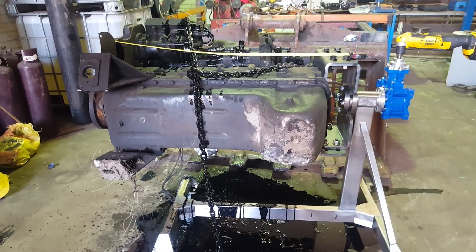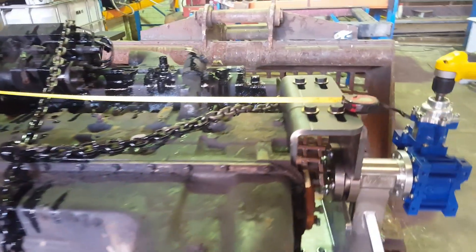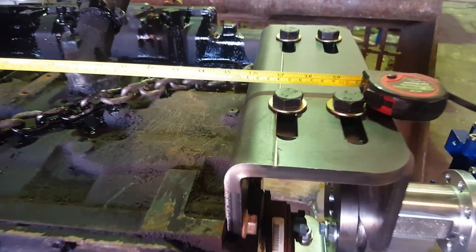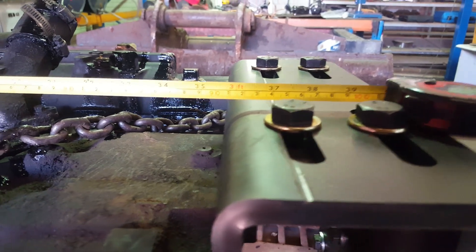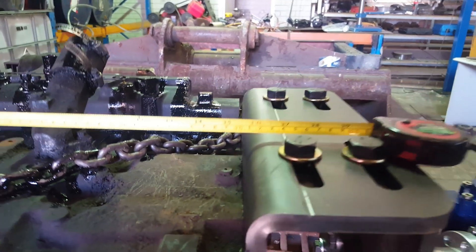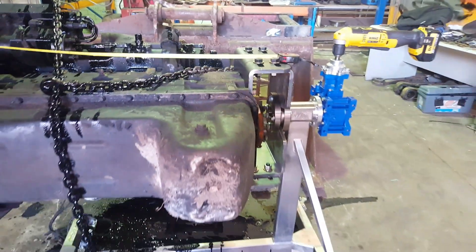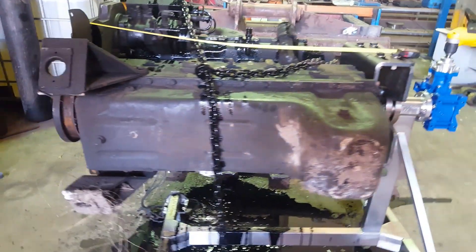This is our MechanicsMate 450kg rated engine stand. We've put a Cummins 8.3L 6-cylinder diesel engine on it — it's 910mm long. We believe this engine will be in the order of 700kg, so it is well over what we rate this engine stand for, including the length on there as well.